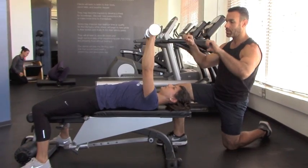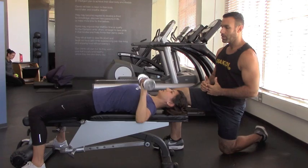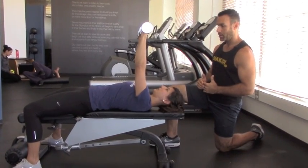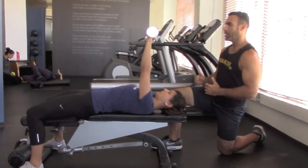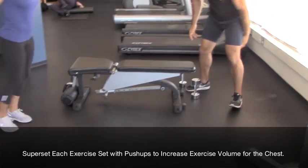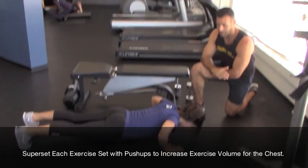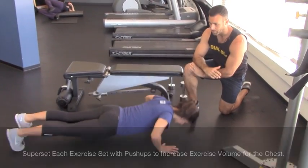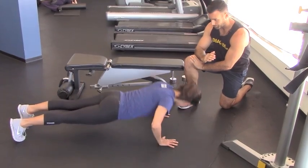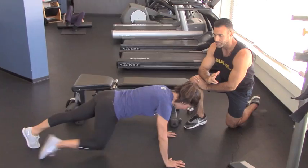Rotate your hands, bring it down, and push. Do four reps of the chest press. Then go right into your push-ups — about five here, but guys at home do about ten. Keep your head in neutral position and keep your lower abs pulled in. Hold at the top. Great job.